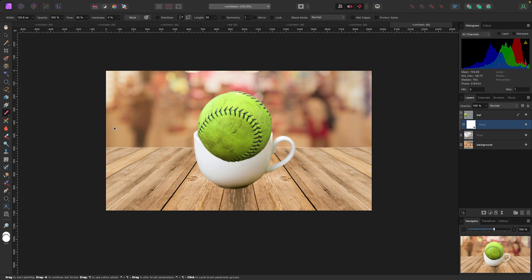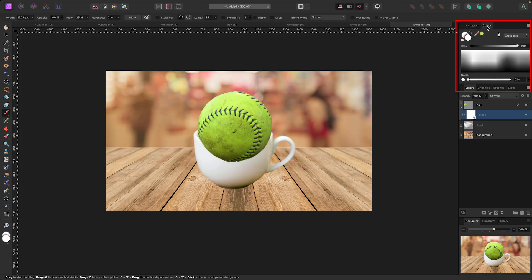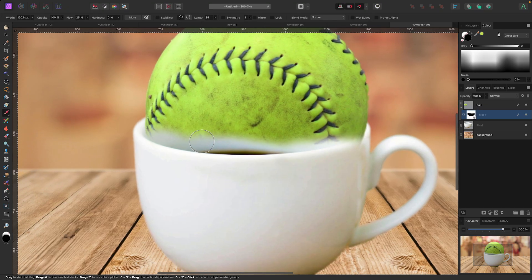In the top right corner you'll have a color tab. Because the mask is white, painting in white does nothing. But if I move the slider over to black and start to paint, it starts hiding the ball. Say I painted too much away — I zoom in and I need to bring some of the ball back to make it look more realistic. With the mask selected, all I have to do is flip back to white and start painting the ball back in.